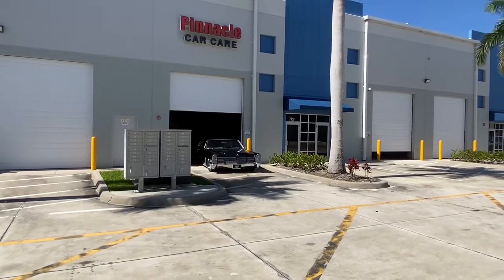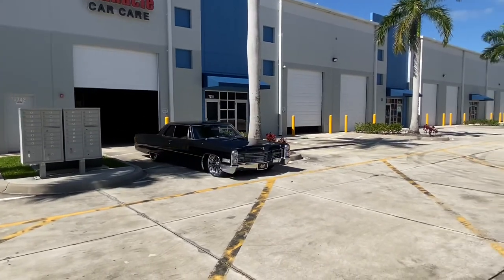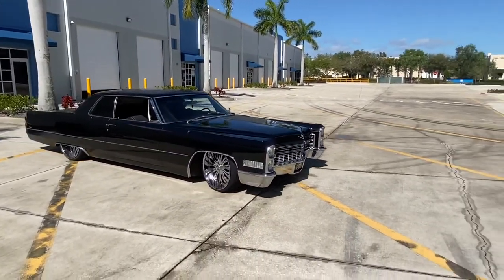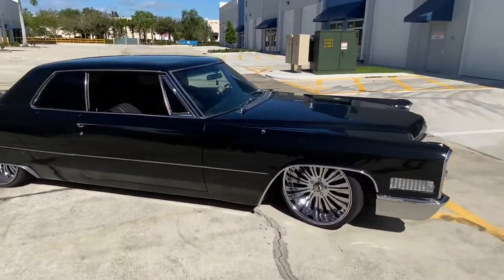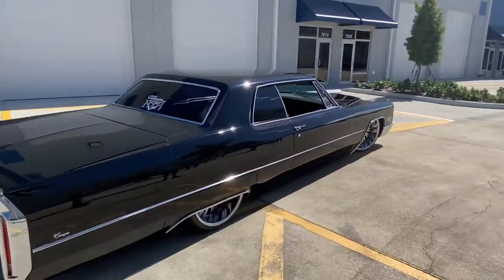Alright, here's a car the class just completed yesterday. They used the Blackfire One Step on it. Absolutely amazing. Look at the shine on that.